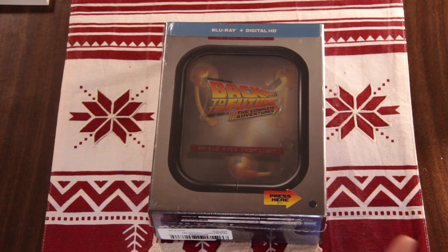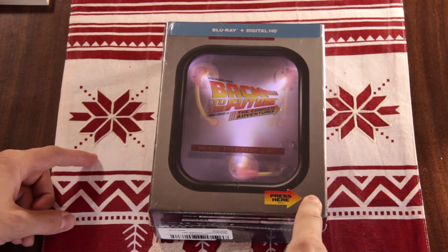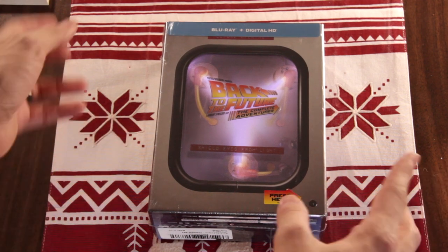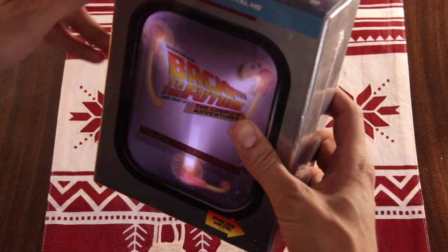So here it is — the Back to the Future Complete Adventures box set. Before we even open it, there's a button and the flux capacitor lights up. That's pretty cool. You can't turn it off by pressing the button again; it just goes off by itself. So it'll go off as we unbox and unwrap it here.